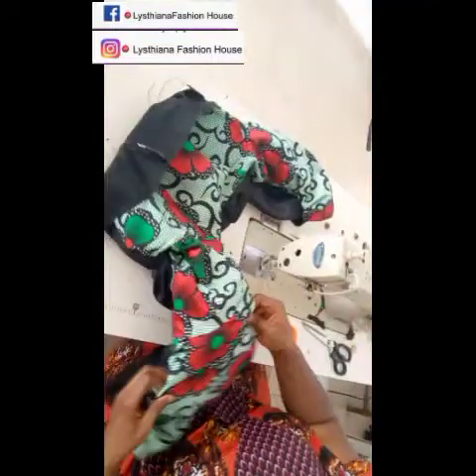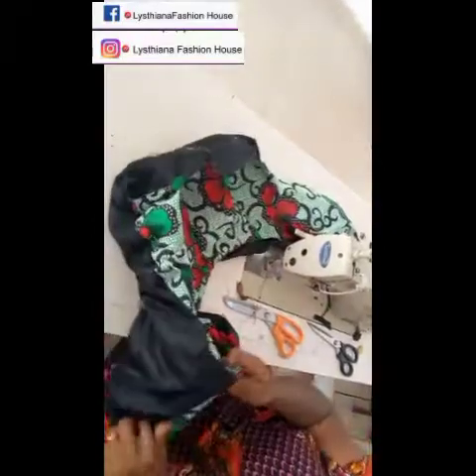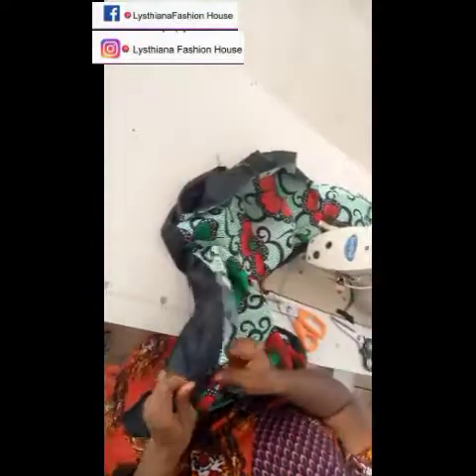I'm through with all the joinings and now I'm turning up my work. Once you're through turning up the work, go ahead and give it a nice press with your iron. See how beautiful your work is going to look because you turned everything inside.